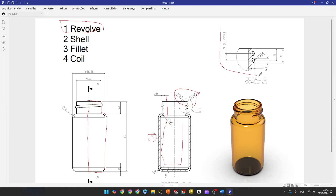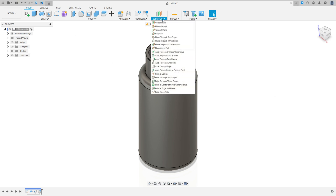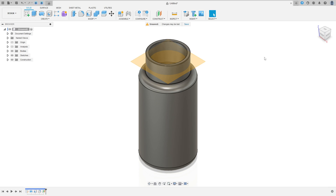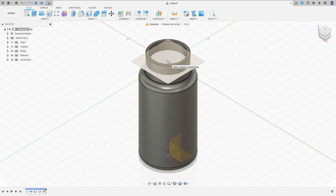Now let's make this coil here. It's simple. The first thing we'll do is create a new plane. Go to Construct, select Offset Plane, select this face here, set minus 5 millimeters, press OK. Now go to Create, select Coil, select this plane here.